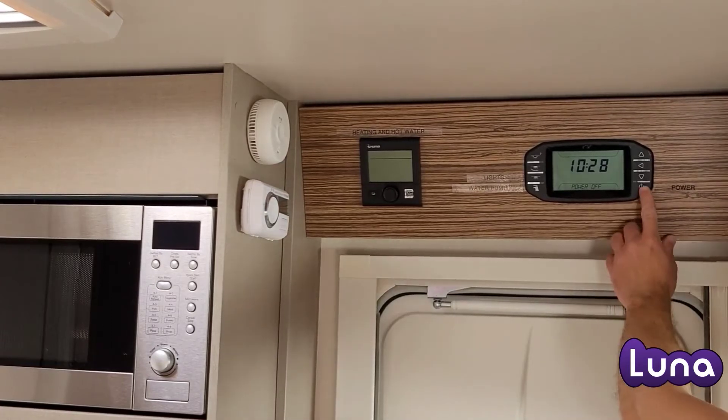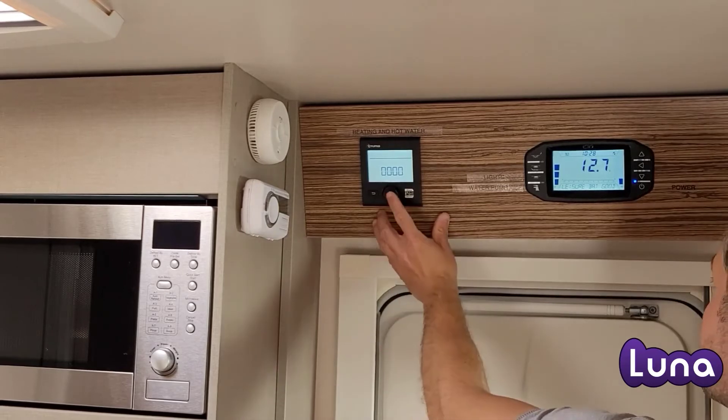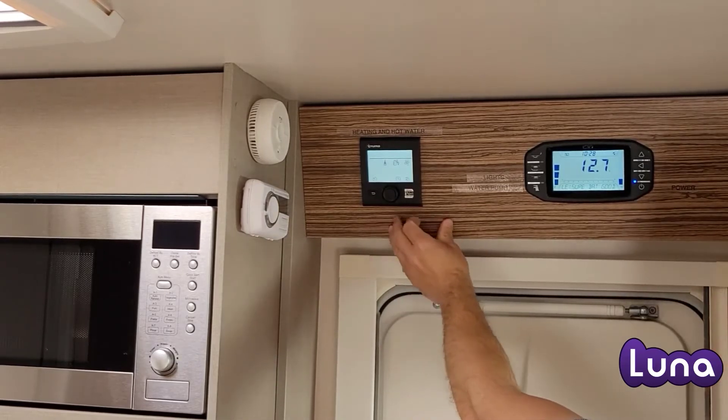Truma boiler operation. To turn on the boiler panel, ensure the power is on. This will turn on the Truma panel.